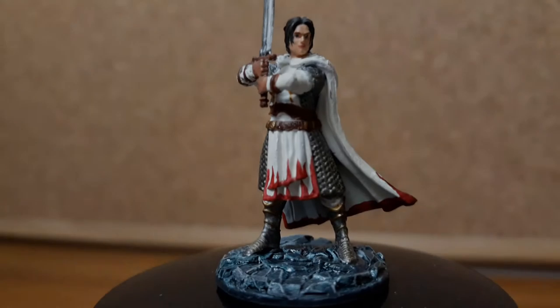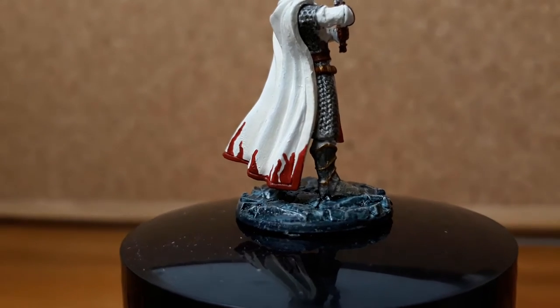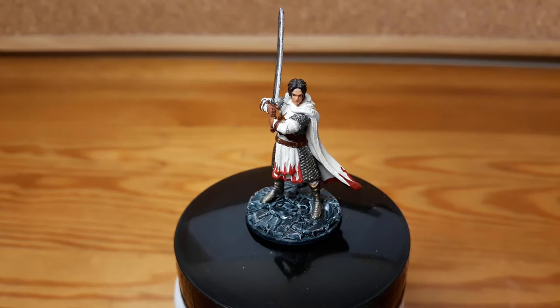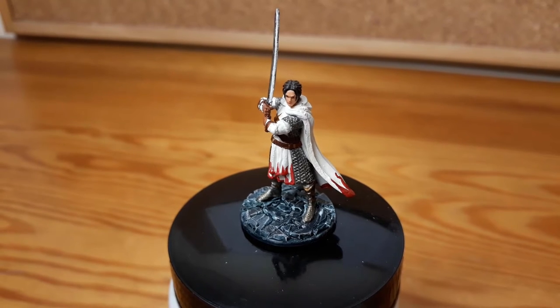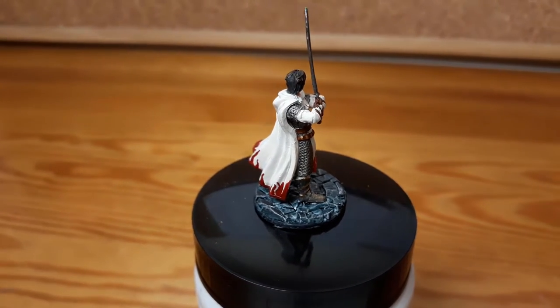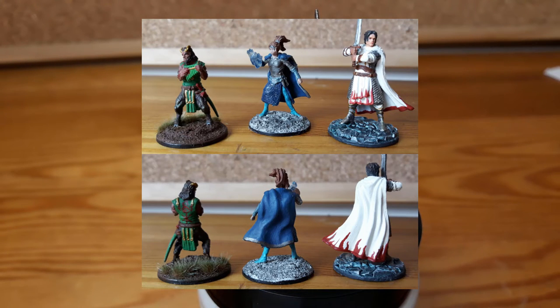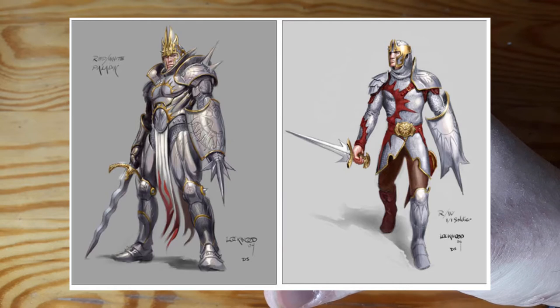Hi there! This is AdamusDM and today I'm gonna show you how I painted a Boros Legion Knight inspired by one of the guilds of Ravnica from Magic the Gathering. As you probably know, I'm really into Magic right now. I got inspired to paint some D&D miniatures in a way that they can represent some of the guilds from Ravnica. I have already painted a Gruul Clan's Satyr and an Azorius Senate Law Mage. This time I'm going to turn this Cleric miniature into a Boros Legion Knight.